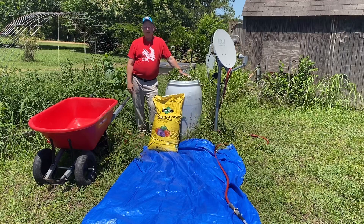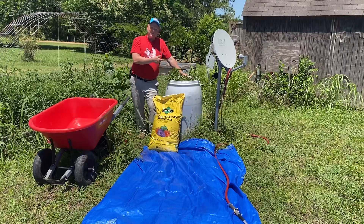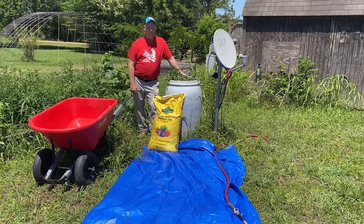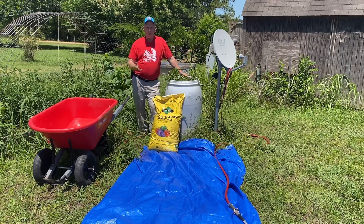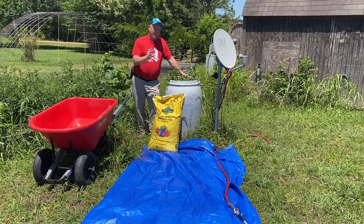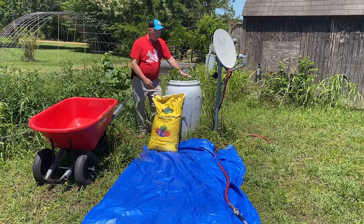Hey everybody, it's Robert here with Faith Family Food and Farm. It's potato picking time. This is our barrel potatoes — a total experiment for us. We've never done it before, just like a lot of y'all watching this video. You've seen it on YouTube, there's a lot of people that have done it. From what I can tell so far, very successful.